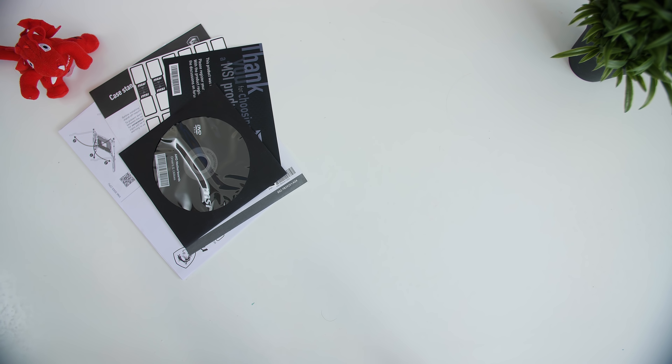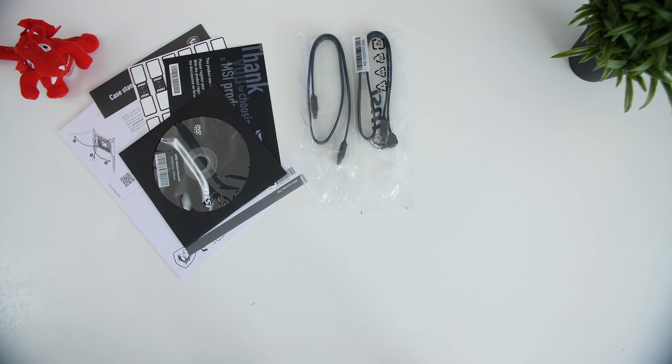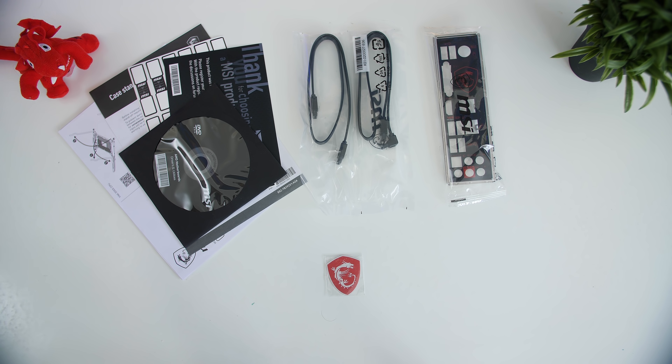Starting off with what you get inside the box along with the X470 Gaming Plus board — you get the manual, the driver DVD and all of the paperwork. You get two black SATA cables, an IO shield, a Nemozi badge and then also a set of M.2 screws.